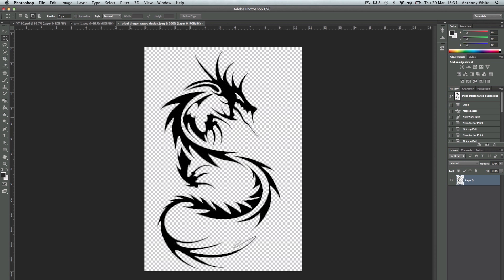First, in this image you want to get rid of the background. I did this using the magic eraser tool and the pen tool in some trickier areas. Click on the pencil or magic eraser, which can be found under the actual eraser tool.